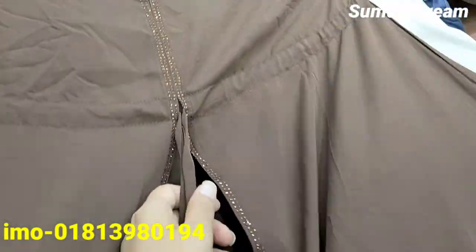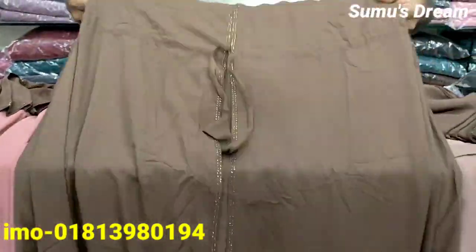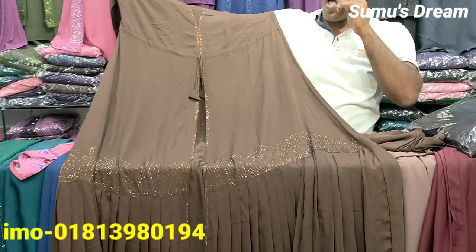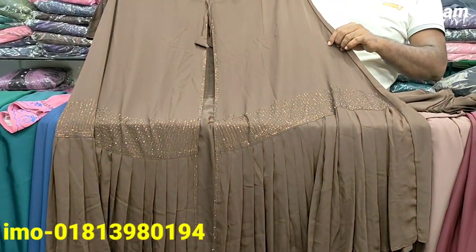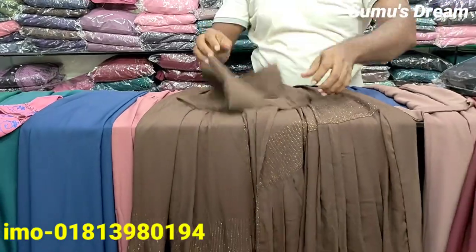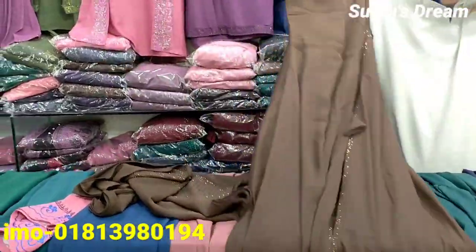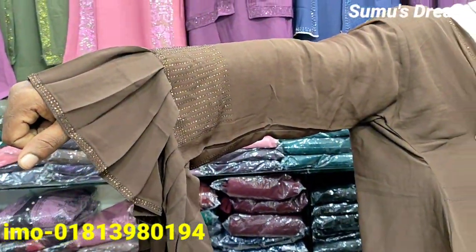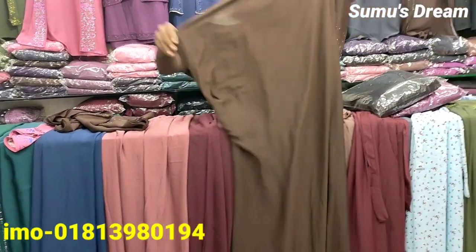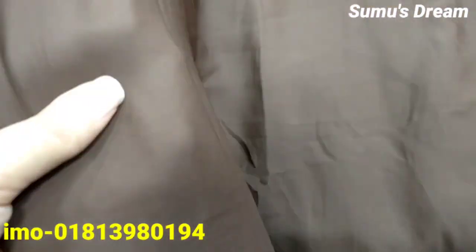There is a belt with some green body, but the belt doesn't sound at all. It has a special belt. The back is plain and beautiful. The materials are closed and they are made of the original 2x fabric.